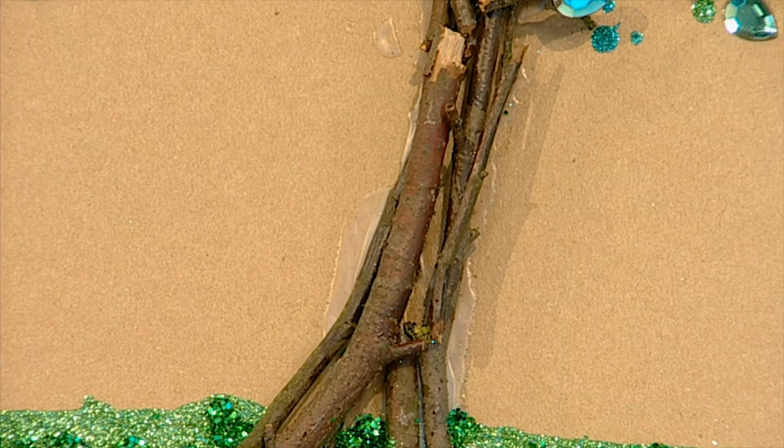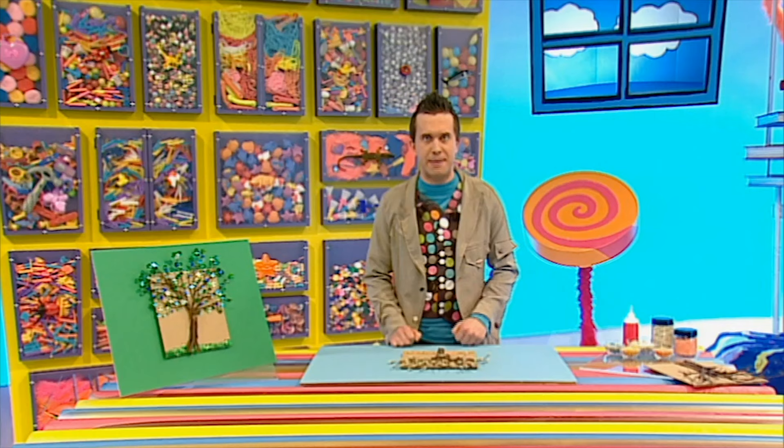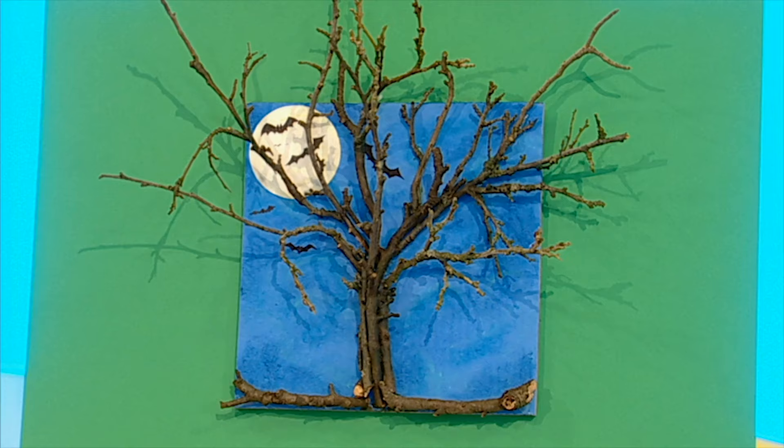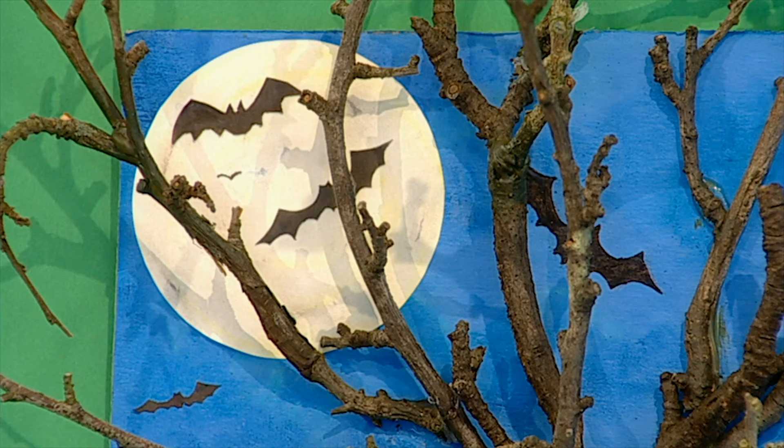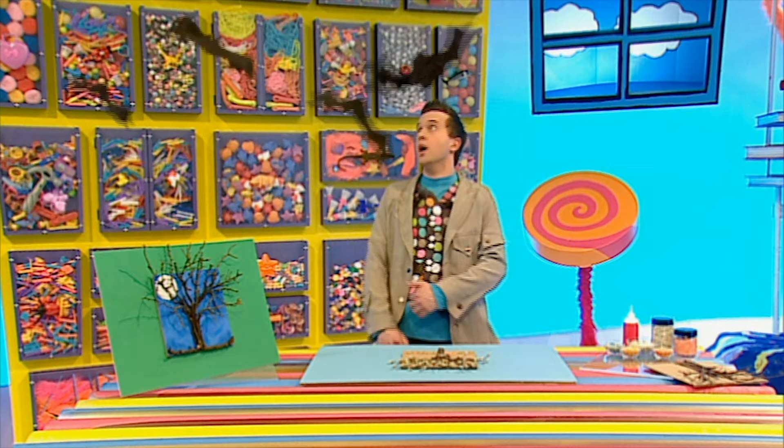Now if you want to make a sparkly tree you could add sequins or glitter. Wow, it looks fantastic! And if you like this idea, you could paint the background as a night sky and make a scary spooky tree with bats. Why don't you try making a mini tree out of twigs?